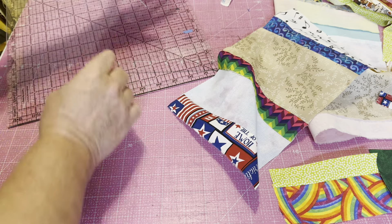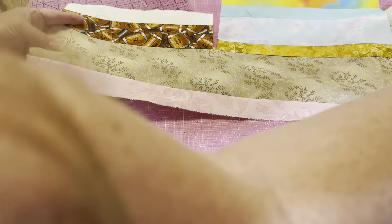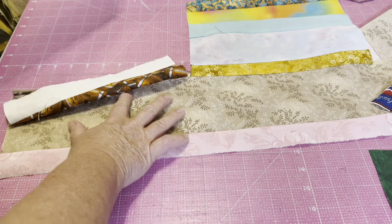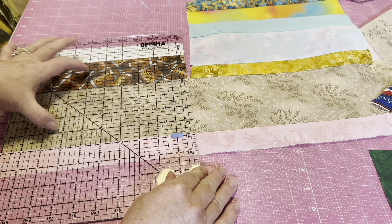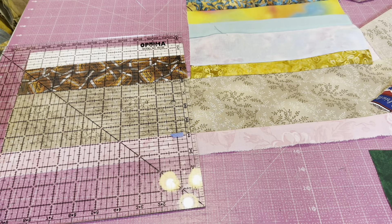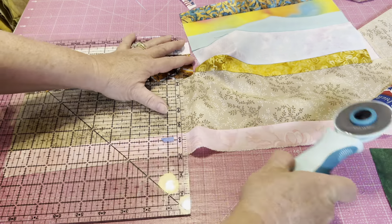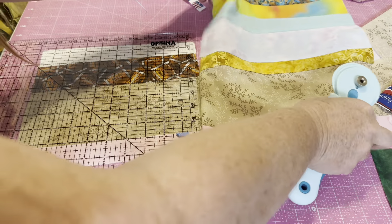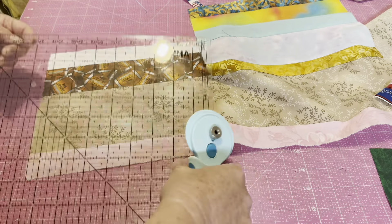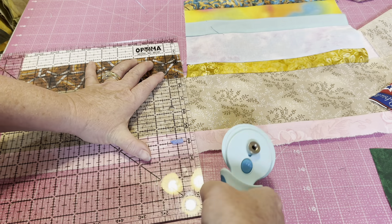For now, we'll go ahead and set that one here. Take all of the others back to the cutting board and trim these up, then go back to the sewing machine and add on. We're just cutting them apart. No worries about the layout of the future quilt. I will make sure I do another tutorial showing you how I put together all my scrappy pieces.